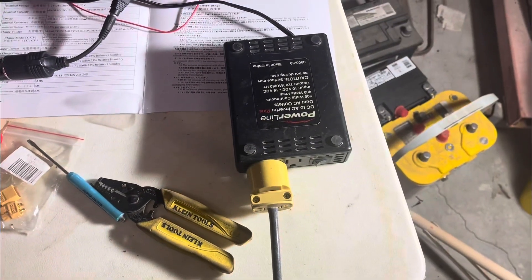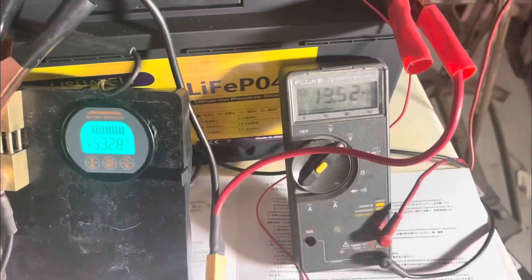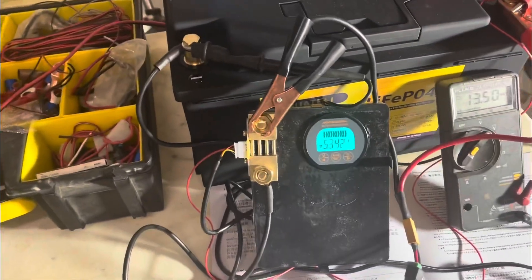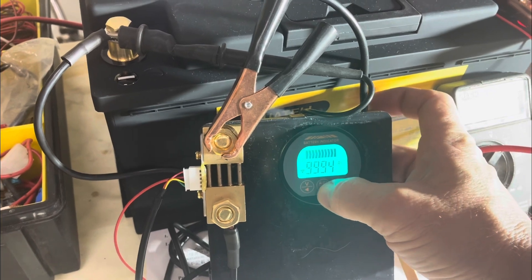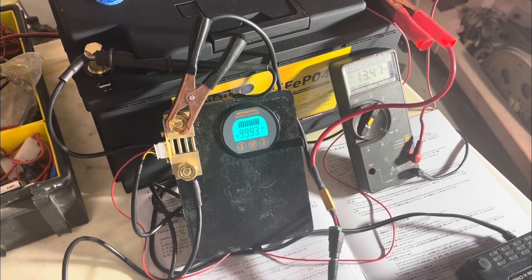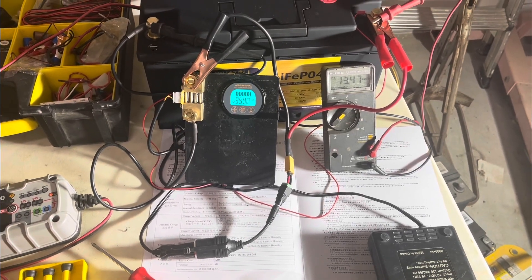I have the LED light hooked to this 200 watt inverter, pulling 5.3 amps. Voltage dropped a little down to 13.5 — you can see nothing coming in from the charger. Starting at 100 amp hours, now it's dropped down to 99.9. So we will come back and see what this drops down to — see if we get a full 100 amp hours out of this battery.